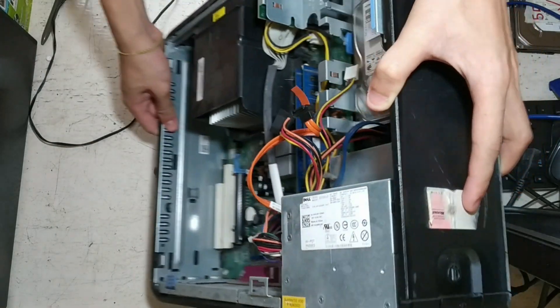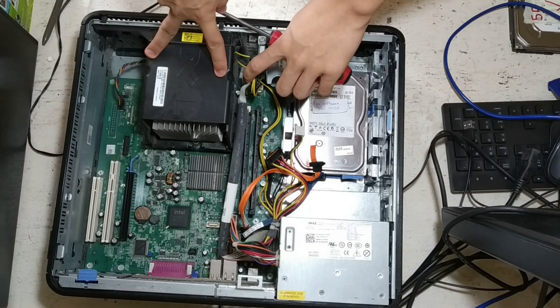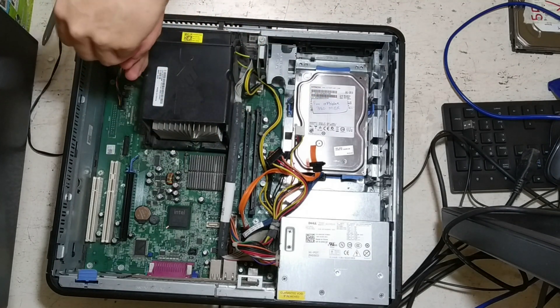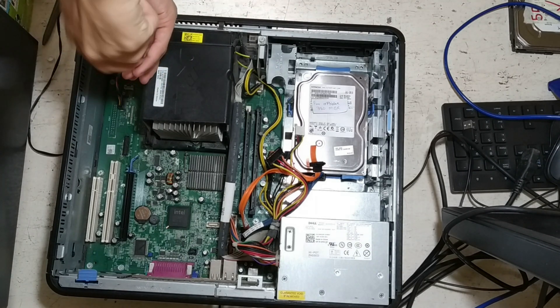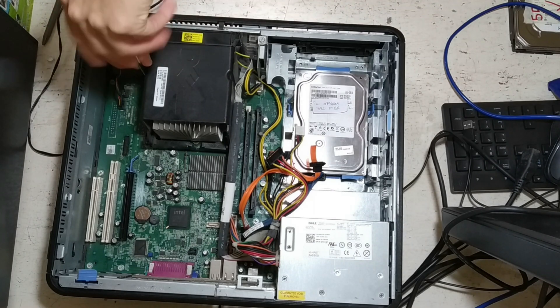Once you have removed all the dust as much as you can, take your screwdriver and unscrew the two screws located at the side of this black square. Remember to turn anti-clockwise to loosen them. This is where you will find the most dust in this computer.